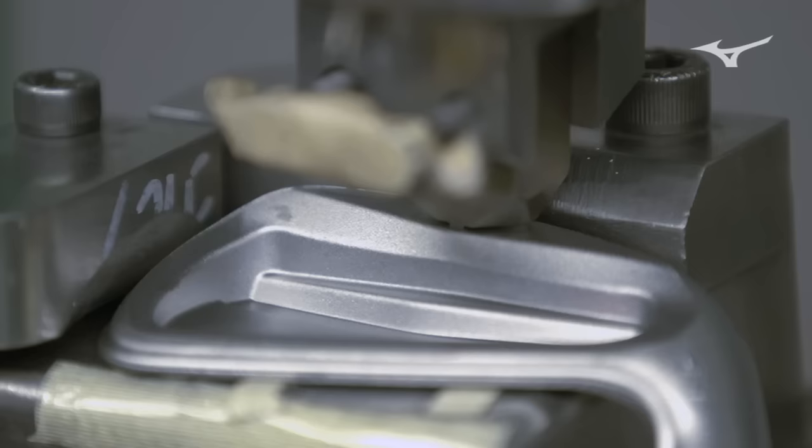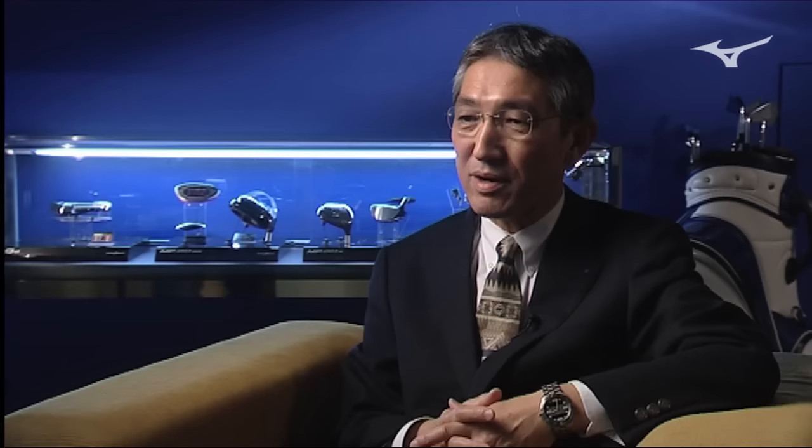This forging company only produces iron clubs for Mizuno. We produce the best forging iron clubs — golf clubs — in the world.